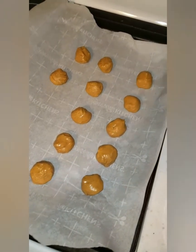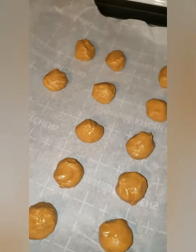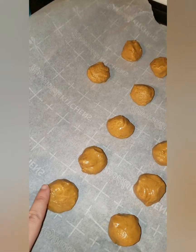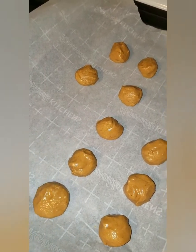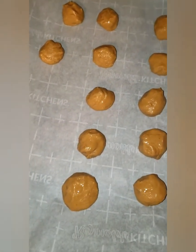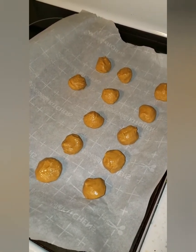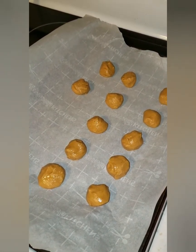I'm going to place them on parchment paper and then get the chocolate ready to dip them. I'm going to refrigerate these for maybe an hour — they're still a little too soft to work with. I feel like when I dip them in the chocolate they'll just fall apart, so I'm gonna try and harden them up. Then I will get the chocolate ready and start dipping.